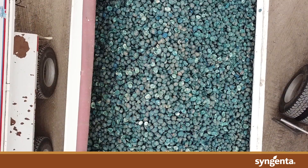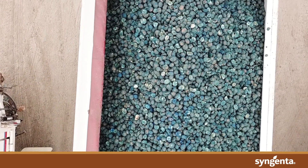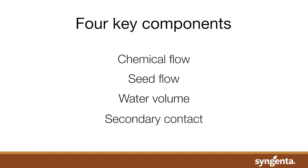Having a consistent and well covered seed piece is key to delivering early season protection to your potato field. The four key components to delivering the three C's are chemical flow, seed flow, water volume, and secondary contact.